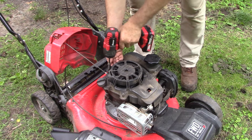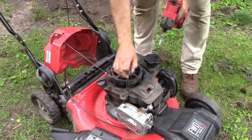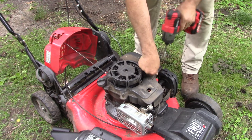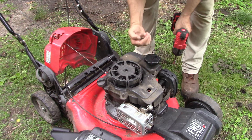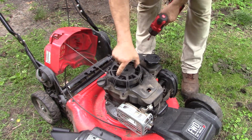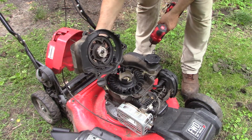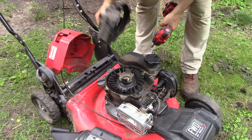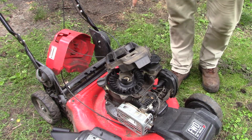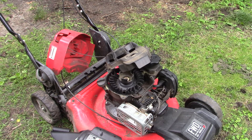It's all plastic — they used to make this stuff out of metal, but now it's all plastic. So when you go back to put these together, you've got to be careful not to over-tighten things. Our recoil assembly is off and free, and we're going to take it over to the bench and get out a new spool of starter rope.